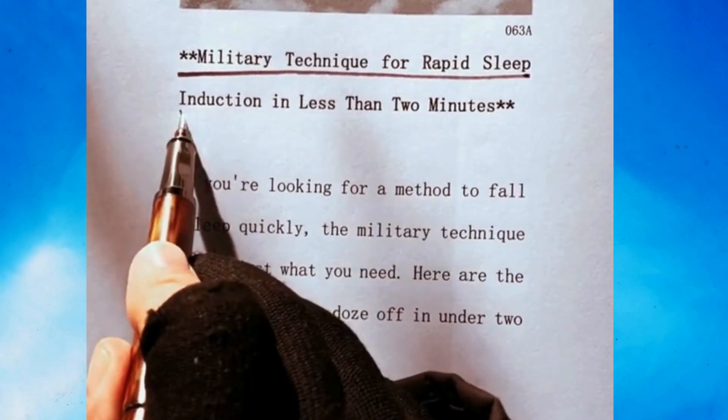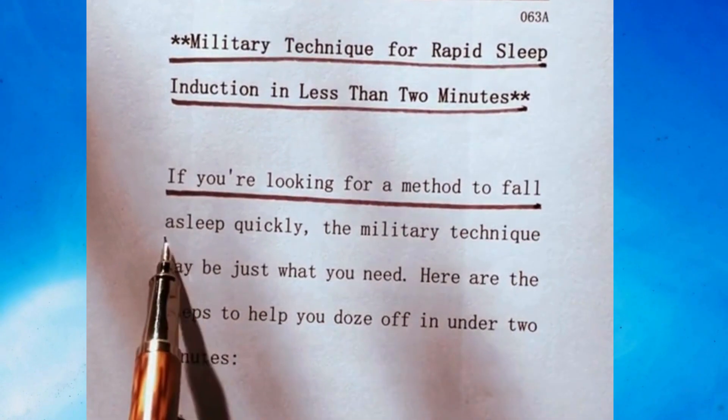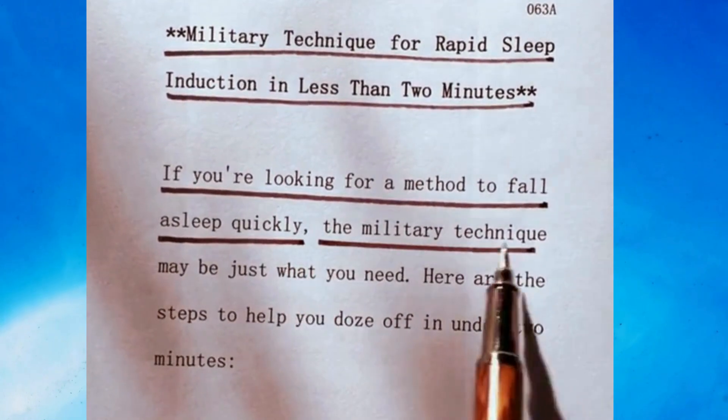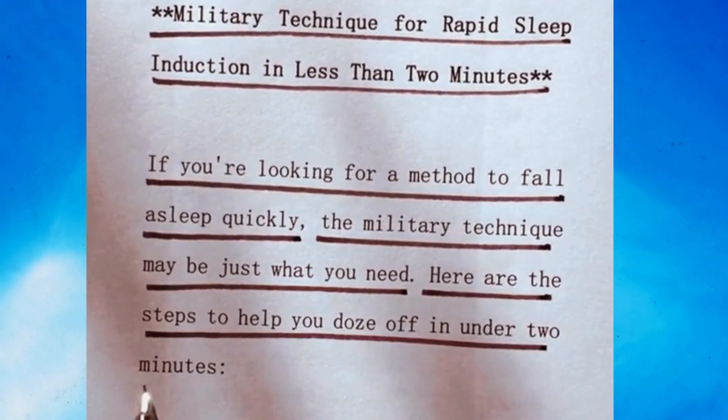Military technique for rapid sleep induction in less than two minutes. If you're looking for a method to fall asleep quickly, the military technique may be just what you need. Here are the steps to help you doze off in under two minutes.